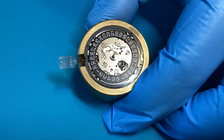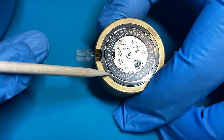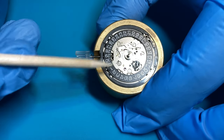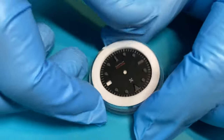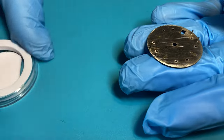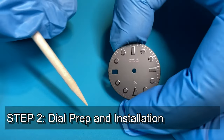Before we install the dial, I want to point something out: there are two holes in the movement — one up here between the one and two o'clock position, and the other between seven and eight o'clock. Those are the holes that the dial feet are going to press into. Now let's take a look at our dial — this is where you want to be wearing your face mask. Whenever this dial is out of the case, wear a face mask. The dial is beautifully packaged to protect the dial feet.